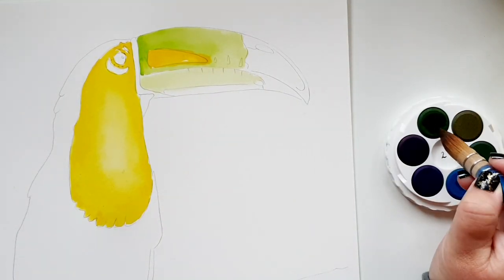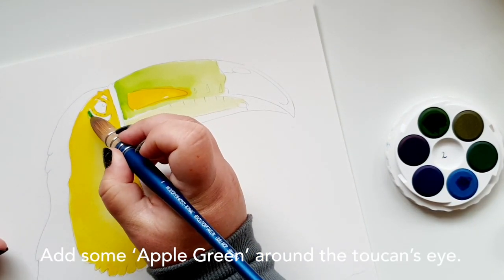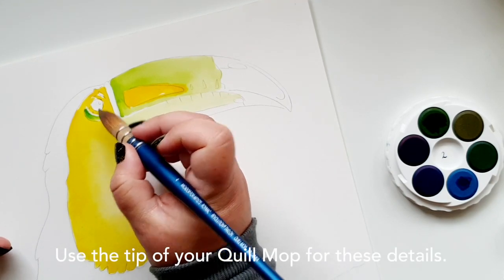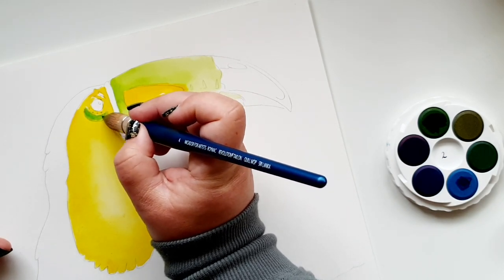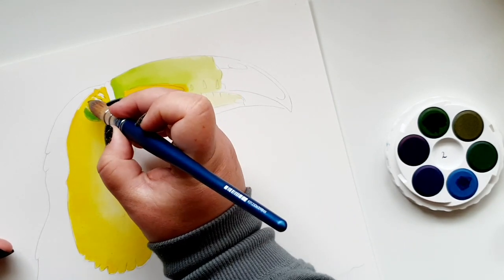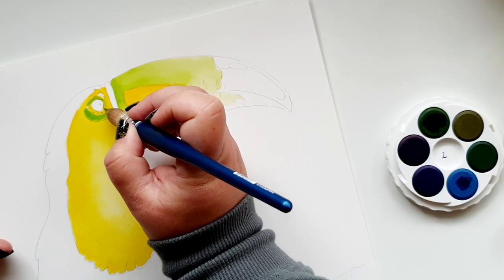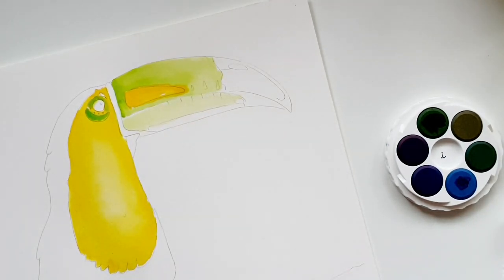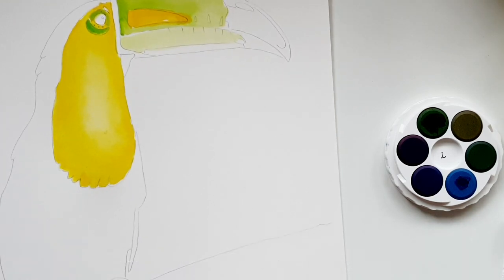My next step is to use the apple green with the point of the brush and bring it around the eye ever so lightly — put that at full intensity — and then do the same around the tip of the eyeball itself. It's okay to go over the yellow. Cleaning the brush out again — it does take a little bit longer to clean because it holds a lot of water, so be mindful of that as you paint.